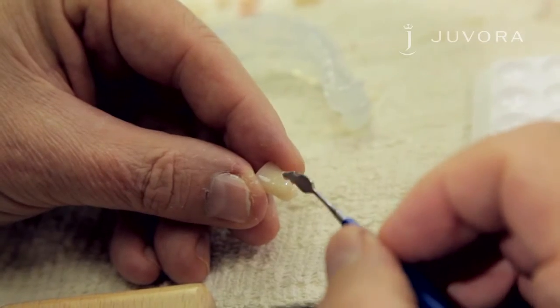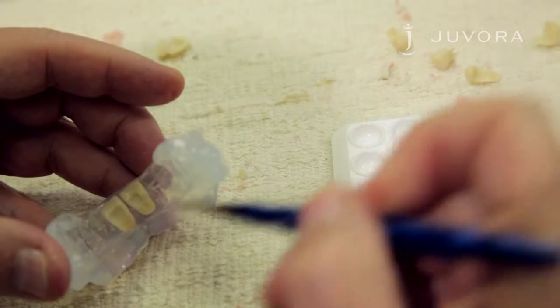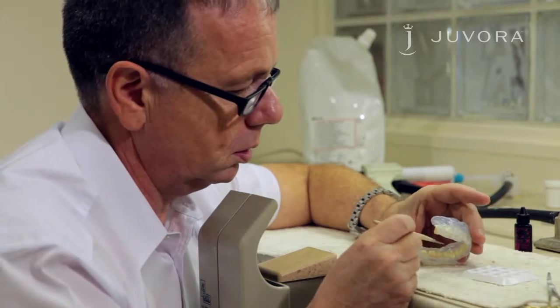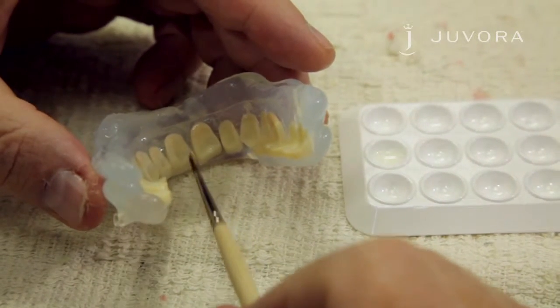Next, you need to glue the teeth to the transparent silicone. Superglue can be used to attach the teeth to the silicone. Bonding fluid is necessary for the bonding of the composite flow.